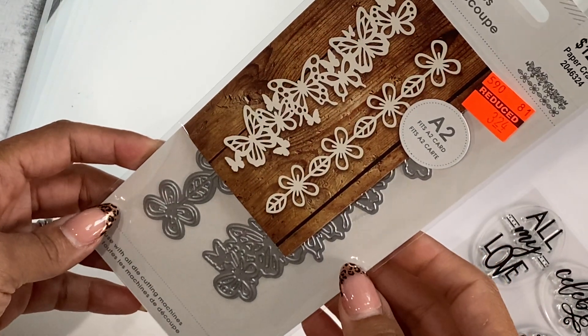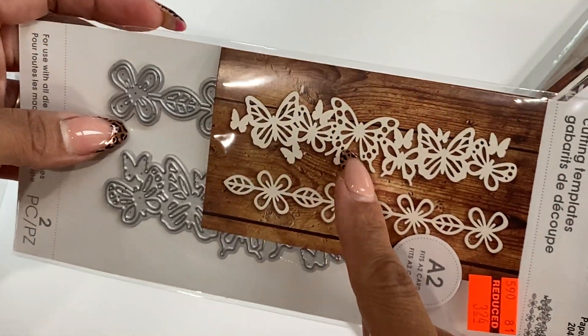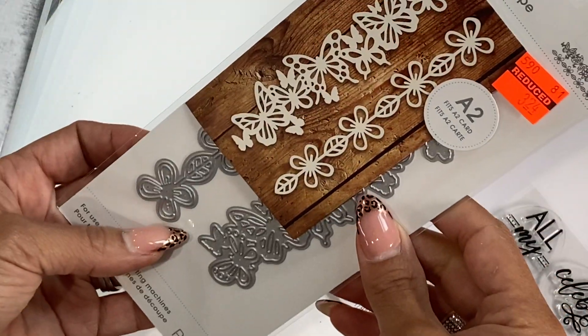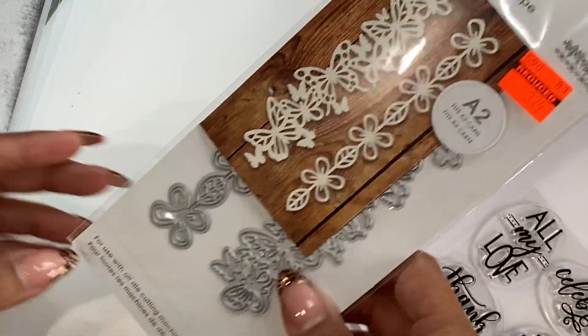I also picked up this Momenta die. This one was $3.24 and it cuts out that really pretty butterfly border. And then I also got the flower border as well — I think that's a flower. I thought that was really pretty and again great price. It says it fits an A2 size card.